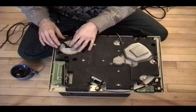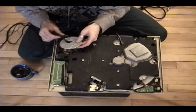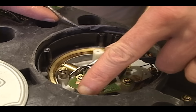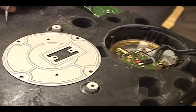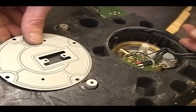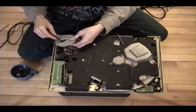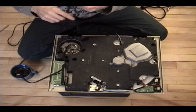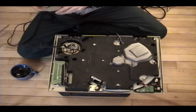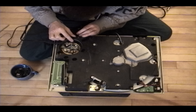Now that I have all the screws removed and the wire anchor removed, we're going to remove this bottom plate. This plate is actually rotatable — these holes will fit anywhere on here. There are two raised nubs on the underside, so if you made some modification and needed to reorient it, you could rotate it. We're going to put it back where it normally goes — horizontally with the back of the turntable. Slide the wires off carefully, taking the ground wire up first, then pull the wires out one at a time.